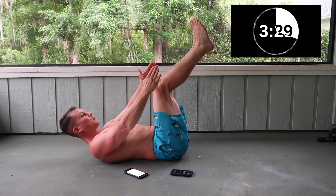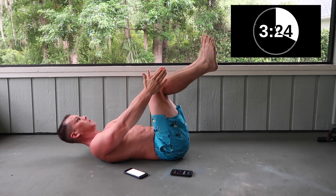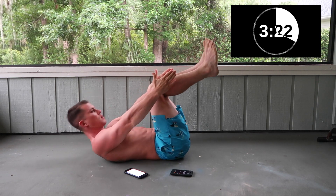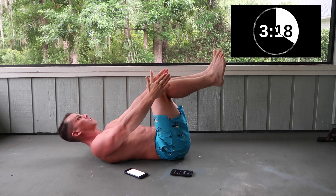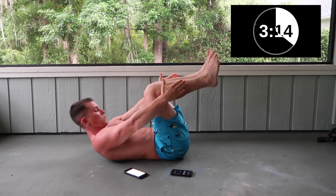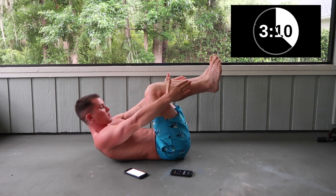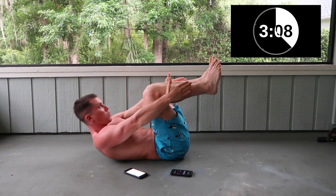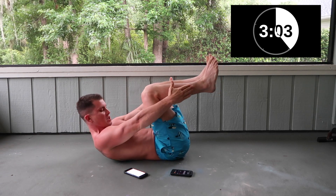Keep your legs up like this and we're going to try to touch our ankles. Small movement.